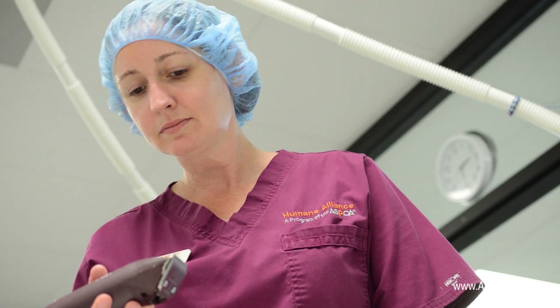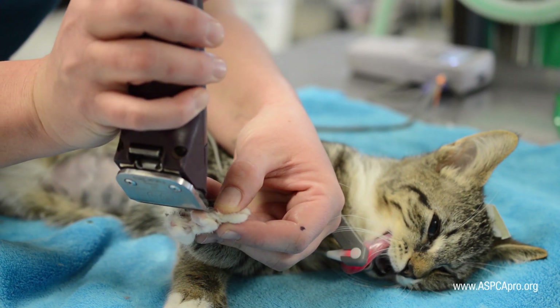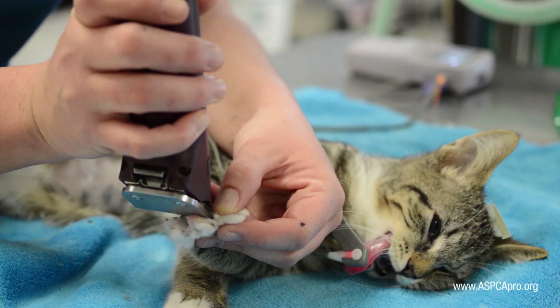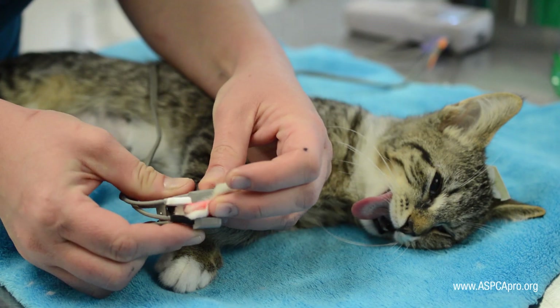Be sure to inspect the clippers for broken teeth or overheating before carefully shaving this toe. Then firmly attach the pulse oximeter probe using the lateral aspects of the toe, as there are vessels located on each side.